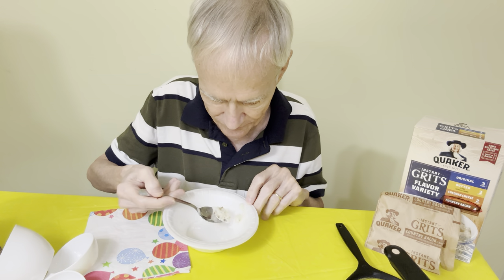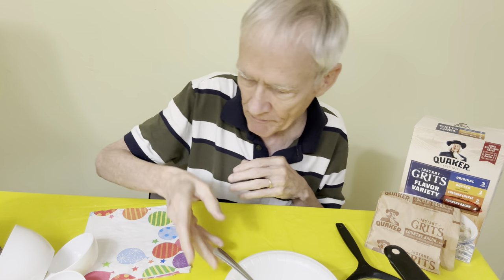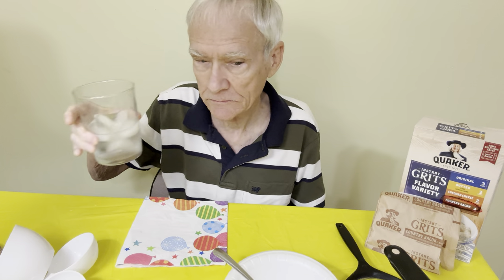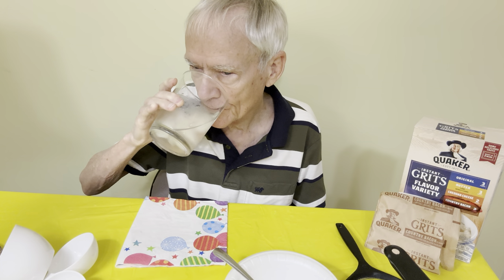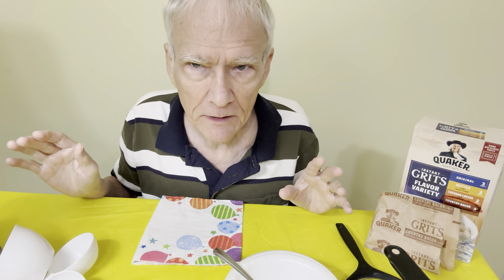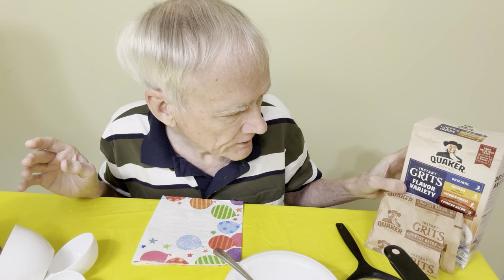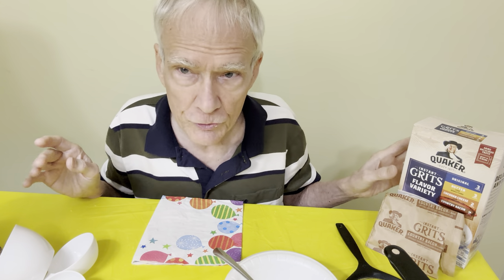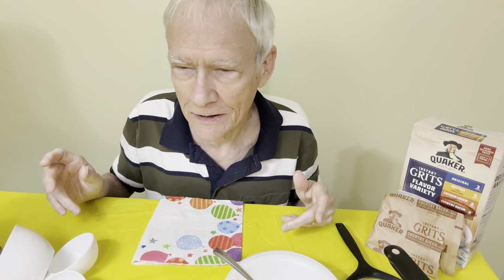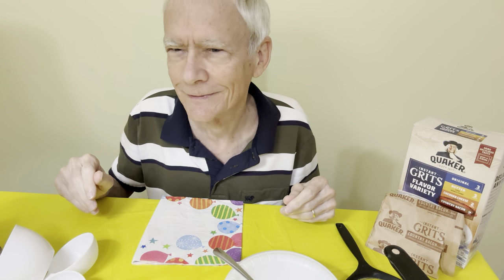That's the last bite. That's about it — I won't drag this out further. I hope you enjoyed the video. Try these Quaker Instant Grits Flavor Variety, and one of those four flavors is the country bacon. I give it a — I mean, it's just grits, you know — I'll say three out of five. Nutrition-wise it's maybe about the same. Peace out.